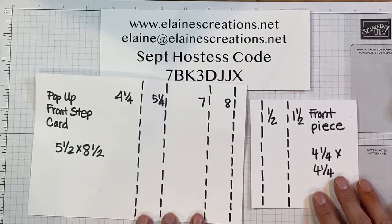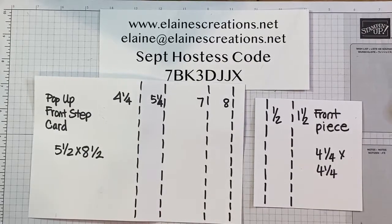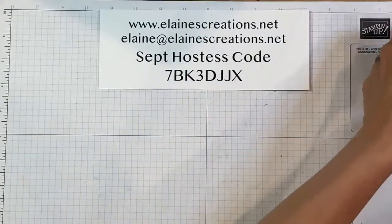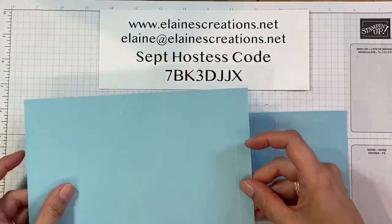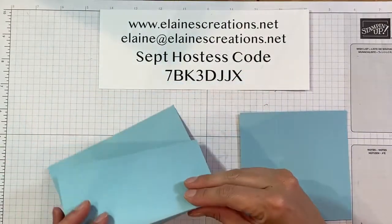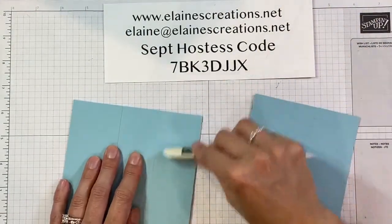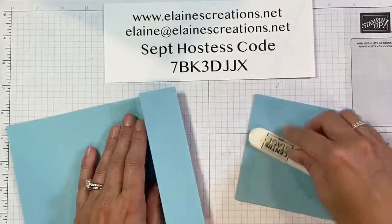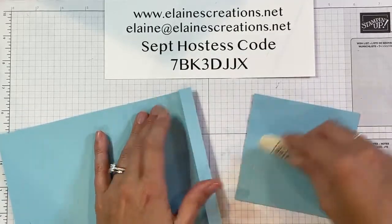I have a second piece — this is the front piece and it is four and a quarter by four and a quarter, so it's a square, and you're going to score it at one half and one and a half. These are your two base pieces that you're going to need in the same color, or you can do different colors if you want. You're going to fold all the scored lines in the same direction.